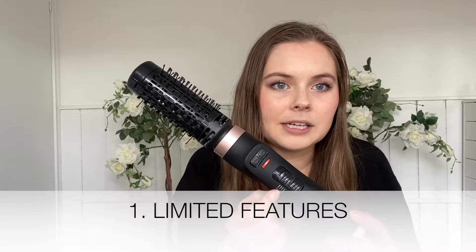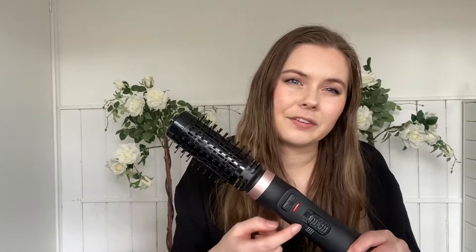Just keep in mind these cons before buying this product. One thing I don't like is that you have to have it on the top setting — full blast — to be able to rotate. That is really annoying if you have very thin hair or don't want full heat, because to rotate you have to use the top setting.